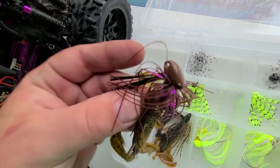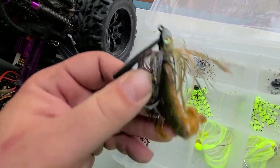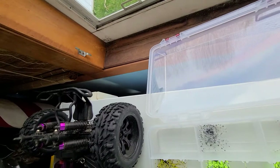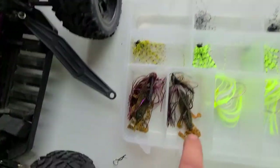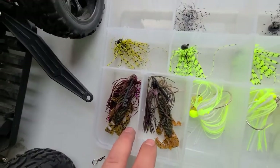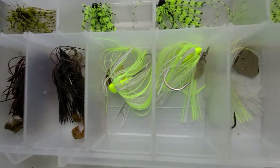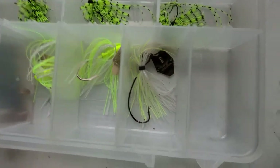Now we have a Vector Hooks jig here, and another Vector Hooks jig. I've got my trailers on here — these are Guggen baits for my trailers on these jigs, and the scent on them seems to last forever. Good job on that, Guggen guys. Just got some original Chatterbaits here — I've got two originals and a White and Chartreuse Jackhammer.